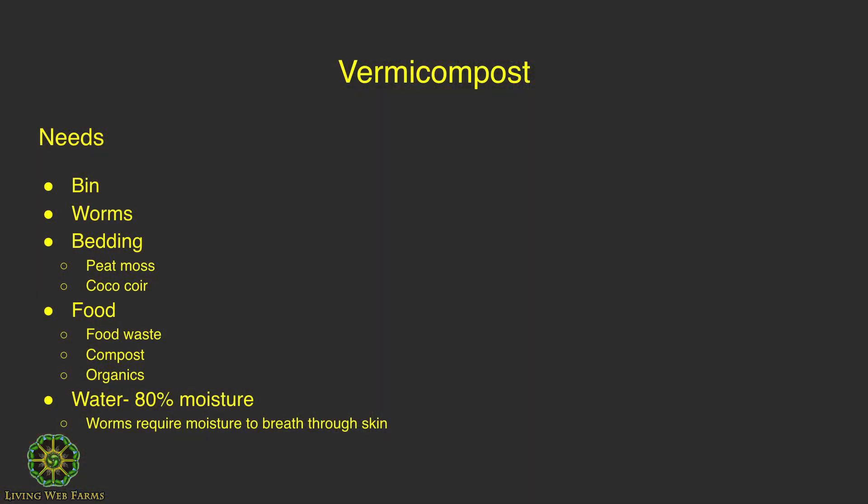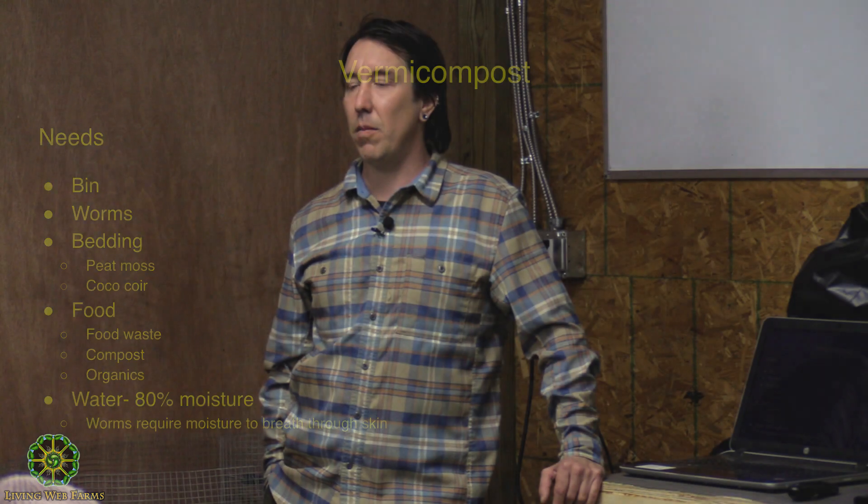For worm food, you can feed them food waste directly, you can feed them compost or other types of organics, and there's also commercial worm food — but I don't like to pay for stuff.